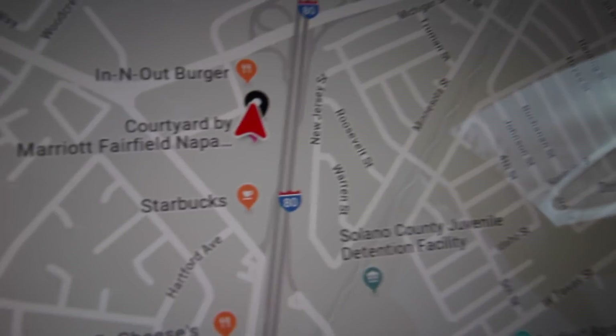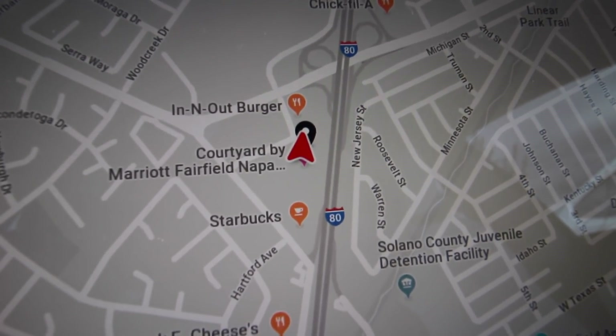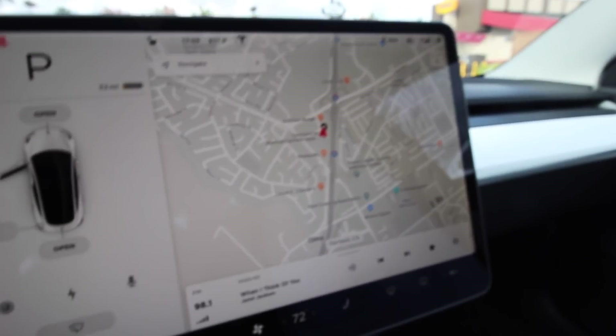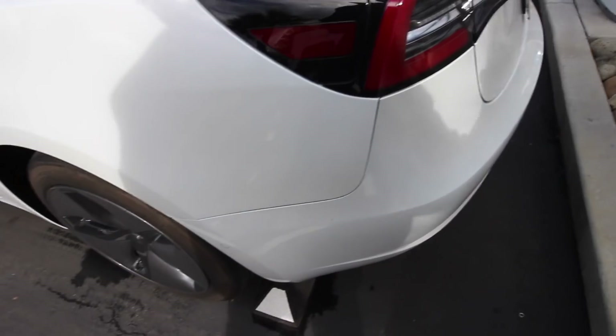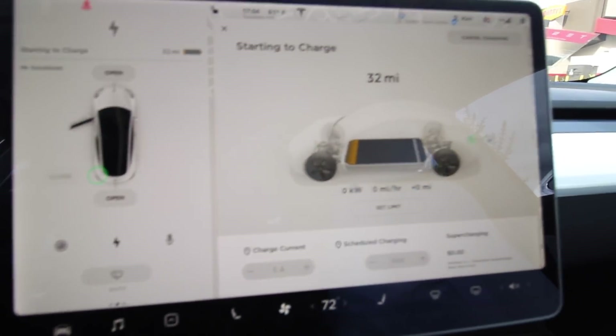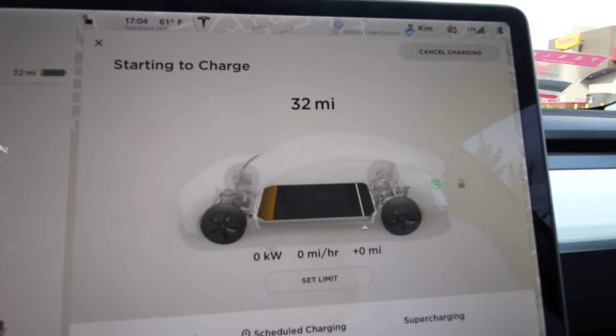I'm now here at the station at the Marriott Fairfield — Napa Courtyard. I just got here, so let's plug it in. That connector seems warm. Plugged up — let's see the progression of the charge. Starting to charge at 5:04.